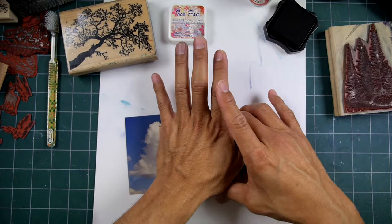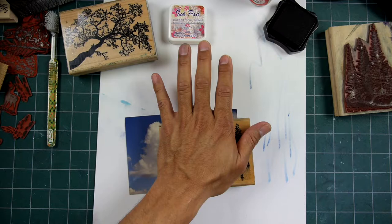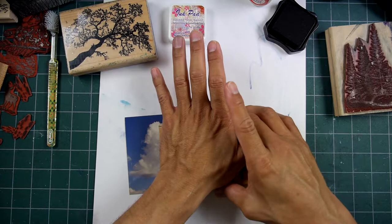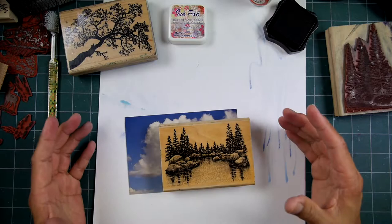We saw it — and when I say we, I'm talking about stampers — this was way back when, through the grapevine. The internet wasn't really around, maybe AOL was, but I don't think people were posting files at the time because dial-up was just so slow. Even a single image took forever. But somehow we saw it, and then eventually he had an article in Rubberstamp Madness.